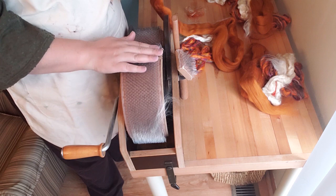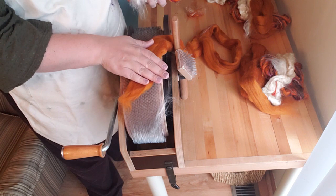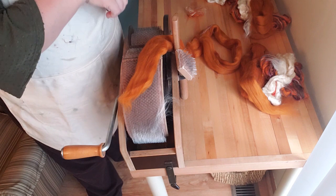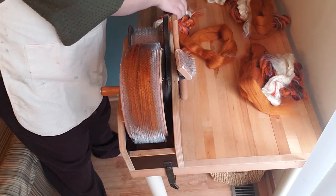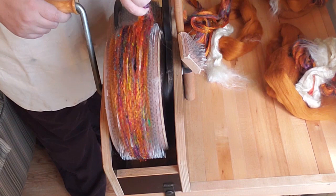To card this I'm going to make a sandwich: I'll put down a platform of the merino, then put some of each kind of silk, and then finish it off with another layer of merino. Once I've done that I'll take the whole thing off and put it through again to give it more of a blend. I'm sort of guiding it with my finger so it looks like I'm smashing it in there, but I'm really not.